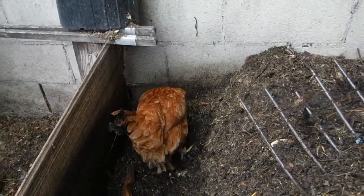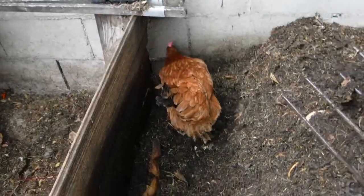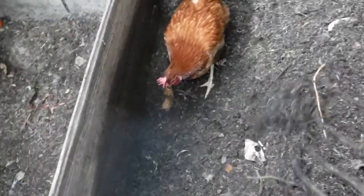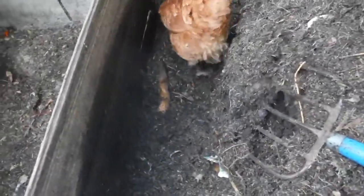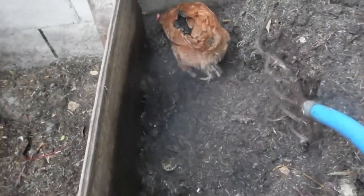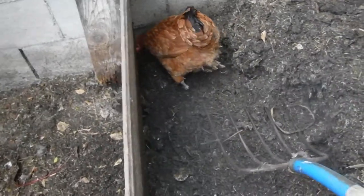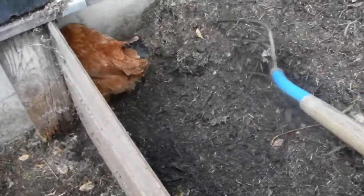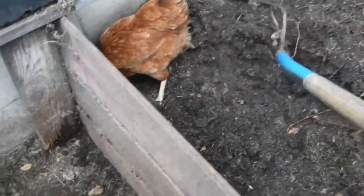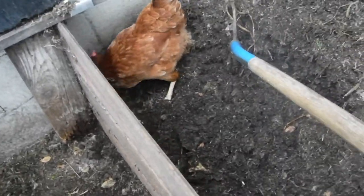Then you always have to have a chicken in the middle of the pile. And then all I do is do it one-handed — not that easy. Come back and just roll the thing back over into the trench. I do it much better with two hands. And no chickens.